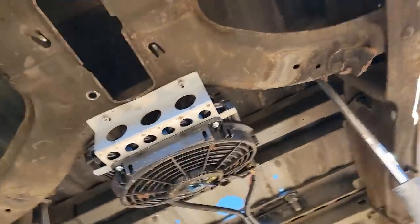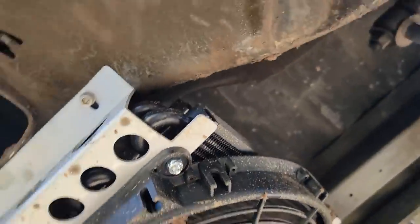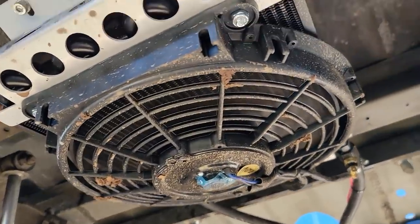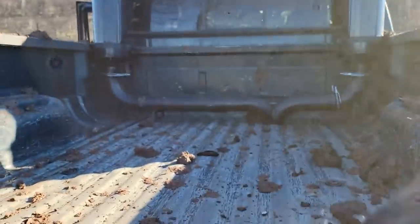I'm going to check my electric fan, see how that's looking. It looks clean — a little bit of splatter, but nothing too crazy. Granted, that's only two runs up and down the hill and then what we did getting up here, so by the end of the day I should know more whether this is a decent spot. We talked about putting it in the bed somewhere up here, but I was worried about the heat coming off the exhaust. We'll just continue to monitor and see how that turns out.